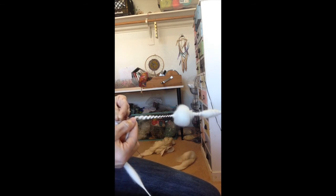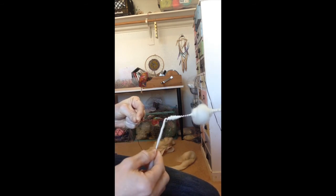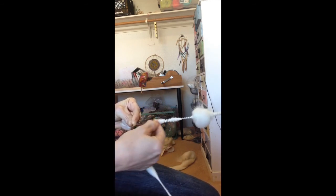So if you didn't see my previous video on how to spin slub yarn and change the size of your slubs, then check that out.